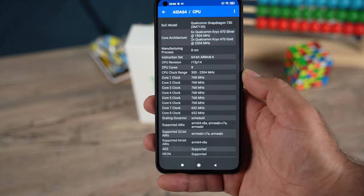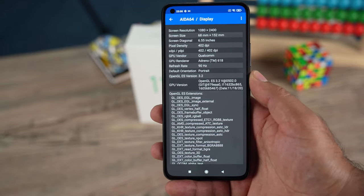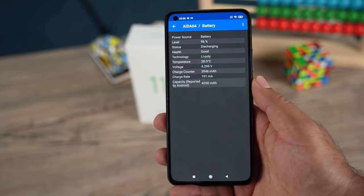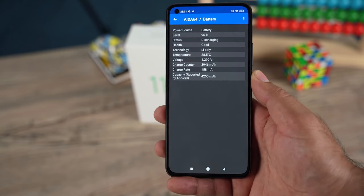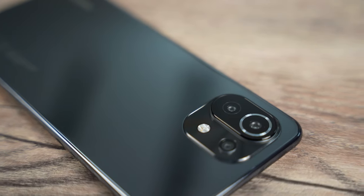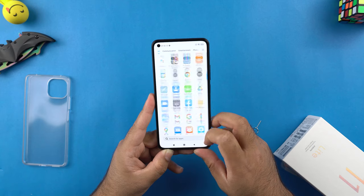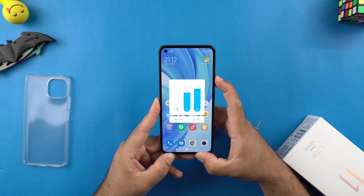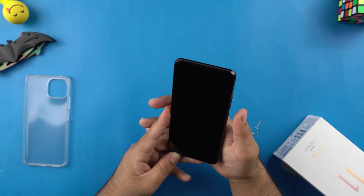This phone has dual speakers — one at the bottom and one on top of the screen. The sound output is quite impressive, not too loud and not too low either. There's a 4150mAh battery in this phone, which also explains why the phone's weight is so low at about 153 grams. It would be interesting to see how this small battery keeps the phone alive for long hours, as a 4500mAh battery would have made more sense for a 6.55-inch screen.